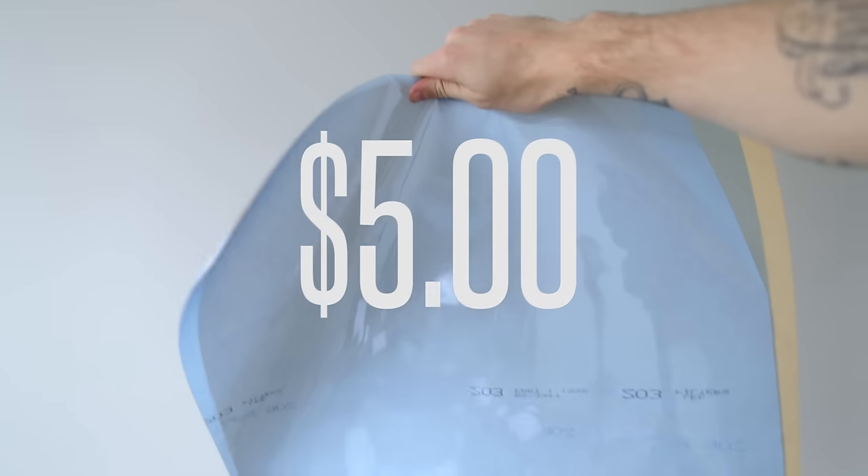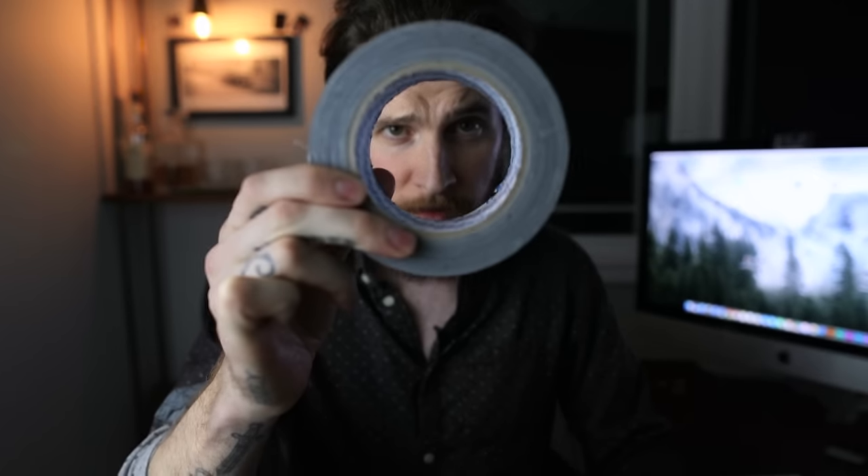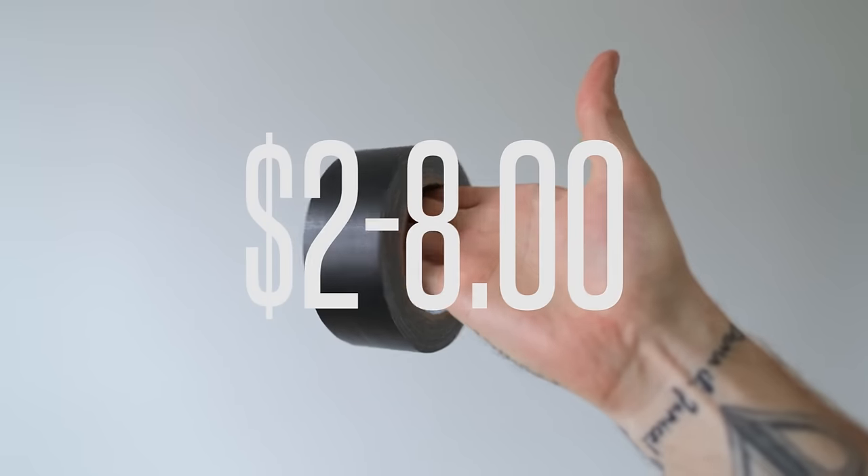You're also going to need gels. You can get these at a camera shop or order them on Amazon — I'll drop some links below. They're colored pieces of thin plastic material that change the color of your light. Another one of my favorite things in the whole world: gaff tape. You don't have to use it — masking tape would be good too. Duct tape is way too sticky and it'll rip off anything. So get some gaff tape or masking tape. We're going to use that to tape the gels over the lights.